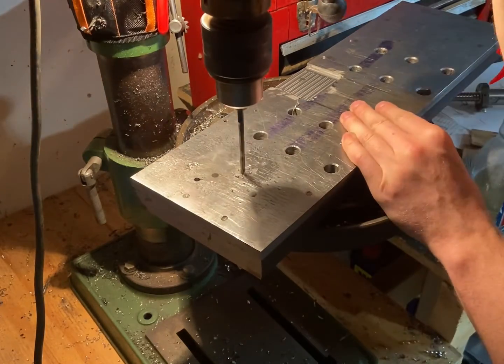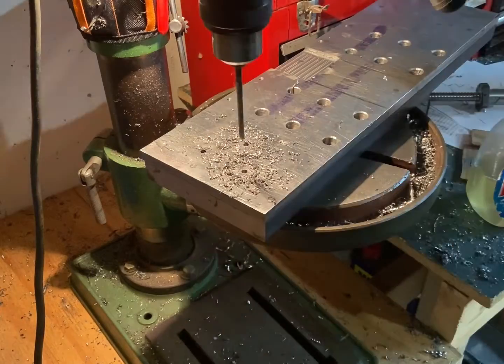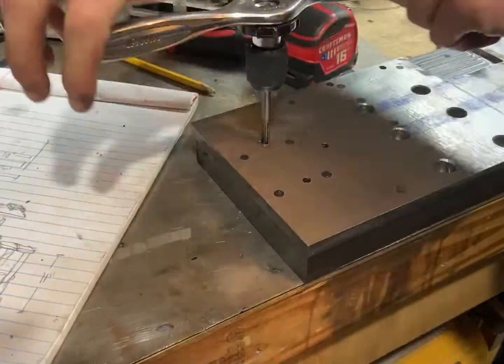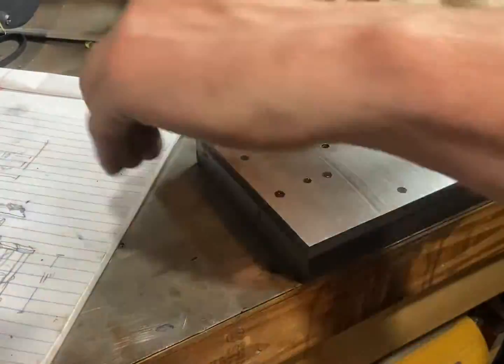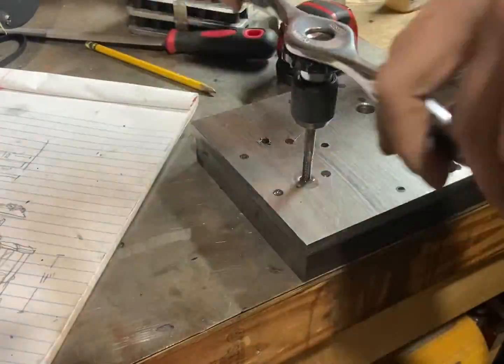Drilling holes for the mounting bracket, extra deep again. There's really not too much to say here — at this point it's kind of the same exact deal as before: drilling the holes a little over deep, tapping them, and then checking the alignment.